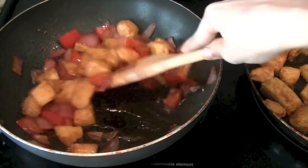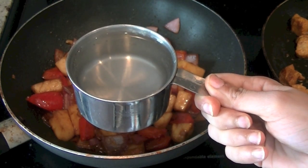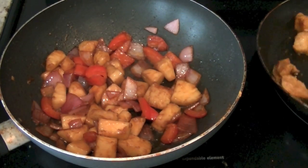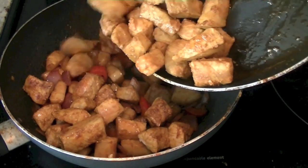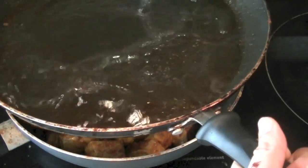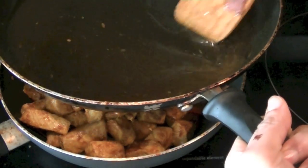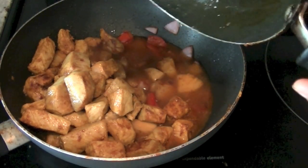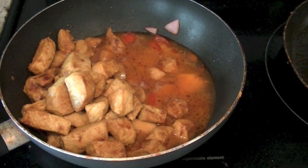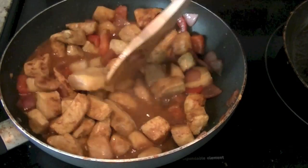Our onions, bell peppers, and pineapple are all ready. Now we are going to add 1 cup of water. You can skip adding water and have a drier version, but we like eating our pork with rice so we add water to have a curry-like consistency. Add the pork in along with the water so that all the masala can be poured into the curry. Add half a teaspoon of salt to adjust seasoning. If you are not adding extra water, you don't have to add any extra salt. Bring the water to a boil and mix all the ingredients.